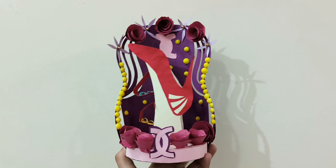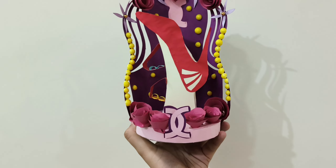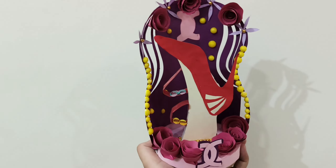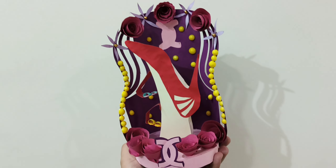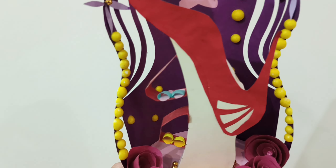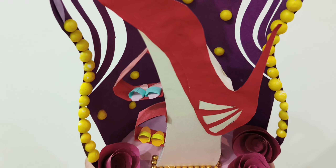Next is this display unit for footwear. The base is very stable. I used flower techniques here and there are shelves — racks — where you can place slippers.